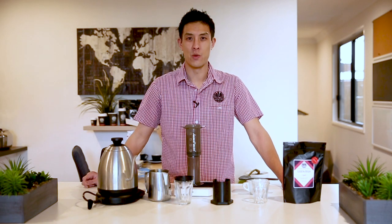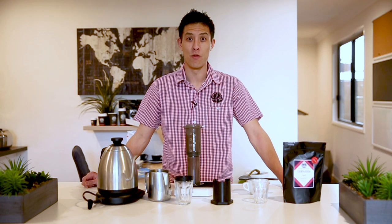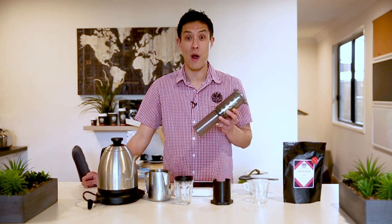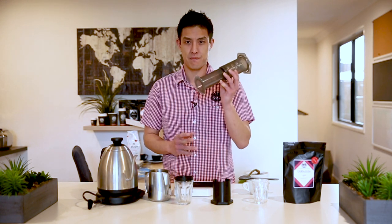Hey guys, welcome back to another Wolf video vlog. My name's Anthony, one of your baristas here at Wolf Coffee Roasters, and today I'd like to show you one method — our method — of brewing a delicious tasting cup of coffee using the AeroPress.